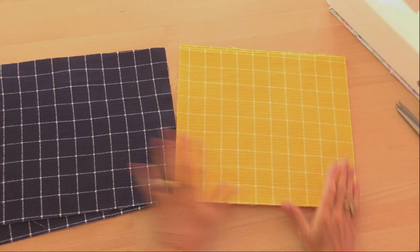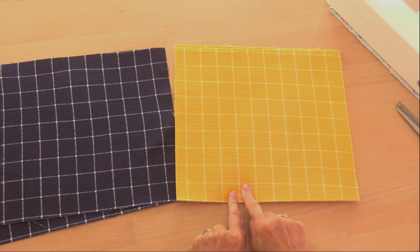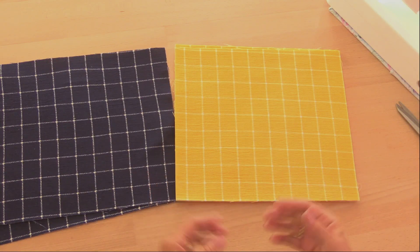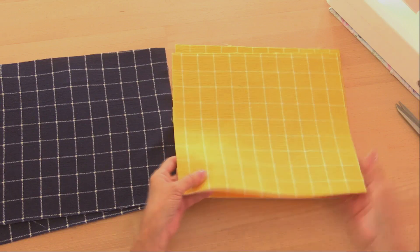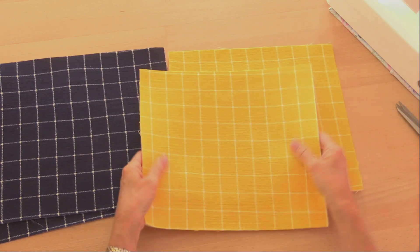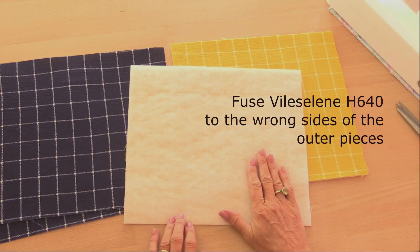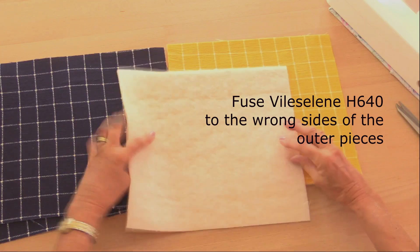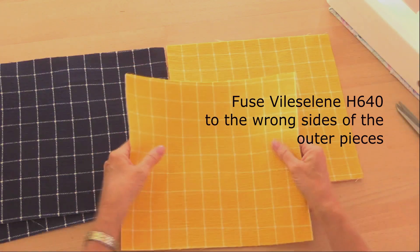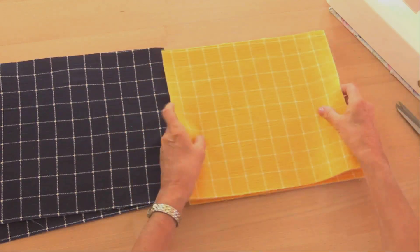I've got two pieces of outer fabric and two pieces of lining, each measuring 12 inches across by 11 inches deep. I'm using quite a lightweight polyester which is meant as a dressmaking fabric — normally quite fluid and twists very easily. So I've put Vilene H640 onto the wrong side of the outer fabric, and not only does this give your bag a little bit of stability and substance, it also stops the fabric from twisting. So that's the outside of my bag.